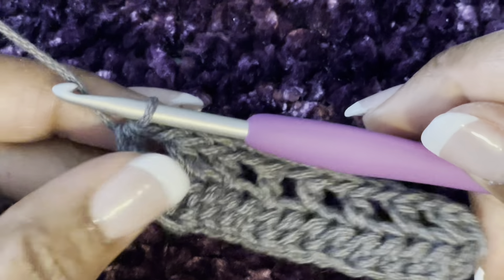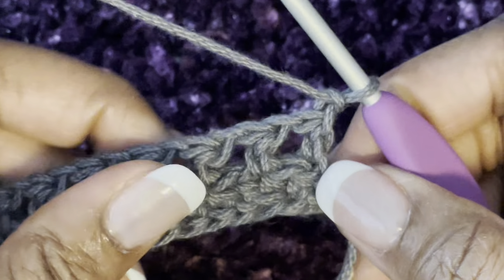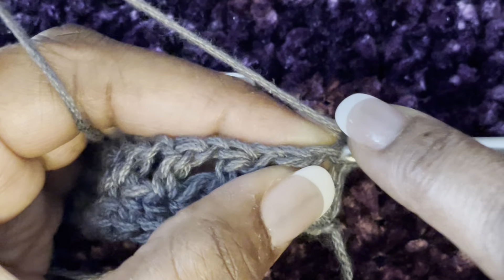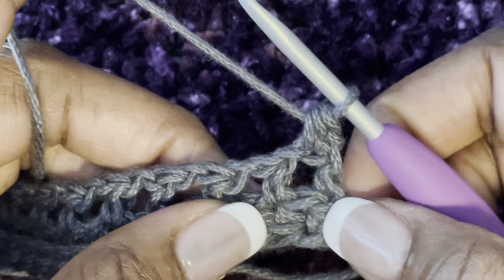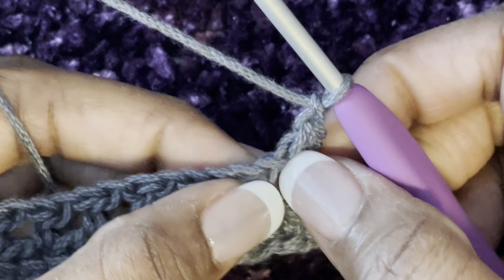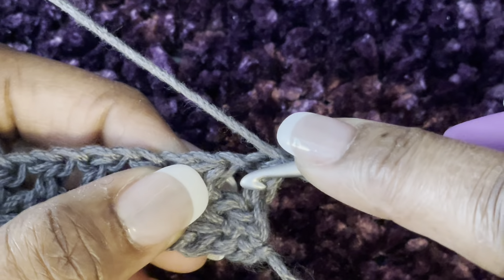To start row three, chain one and turn your work. You're going to start off with a half double crochet in the very first stitch, then chain one. Now to start the feather stitch, yarn over and go into this chain one space.